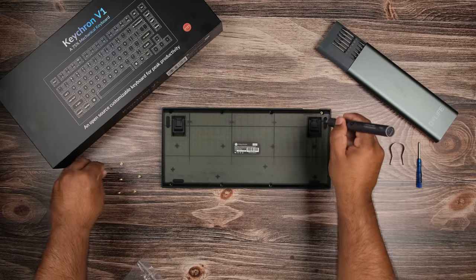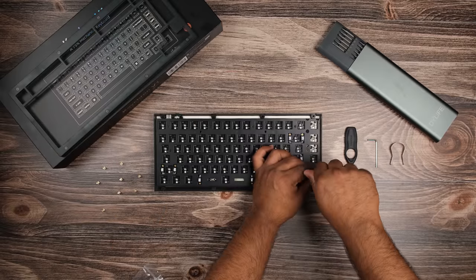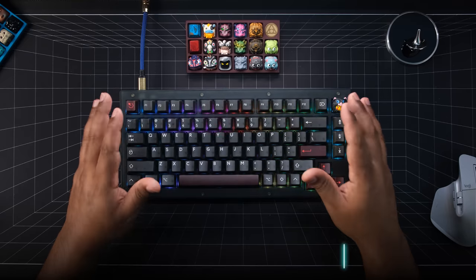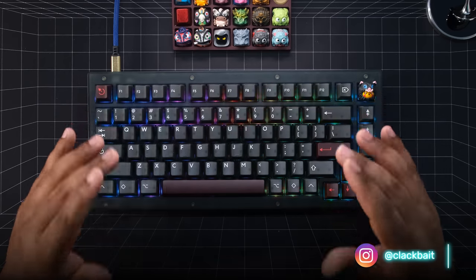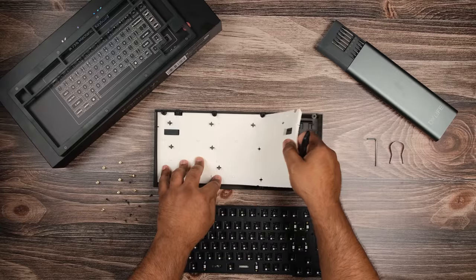Assembly requires you to remove eight screws at the bottom to separate the top and bottom case. If you decide to remove the plate PCB assembly, it's another 12 screws — yeah, 12 screws. This is how you can remove the silicone dampener if you choose not to use it.